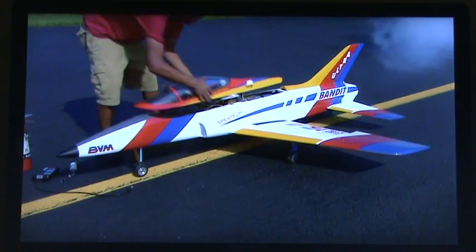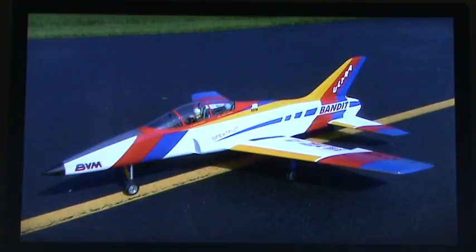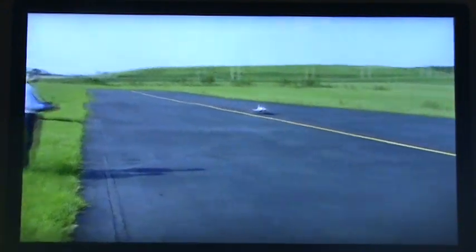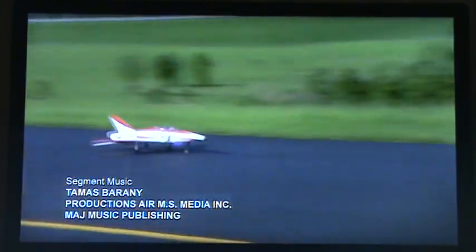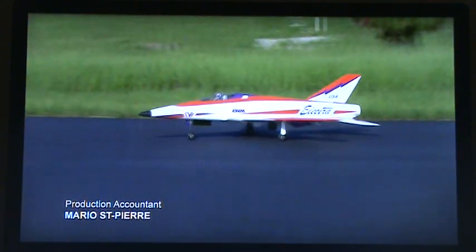With radio controls installed, this turbine model jet is ready to taxi down the runway. The operator does one last check of the control surfaces, then it's time for takeoff. Miniature turbine engines sound and work like those of a big jet — these jets rumble and soar, and can be made to perform many aerobatic stunts. It all hinges on both the skill of the operator and a job well done at the factory. But this looks like another successful landing.